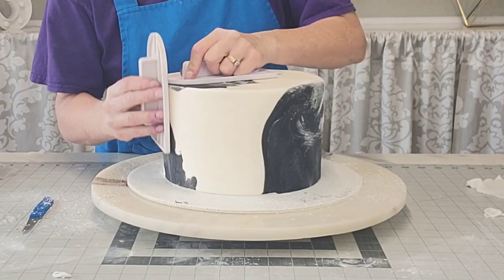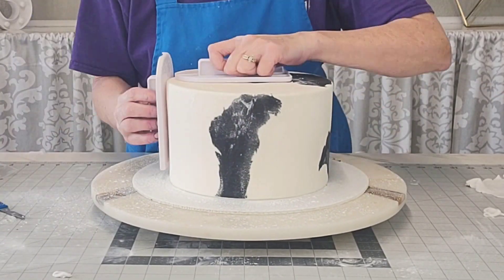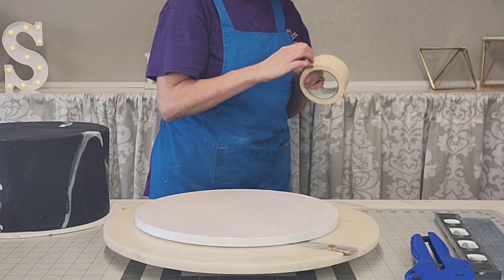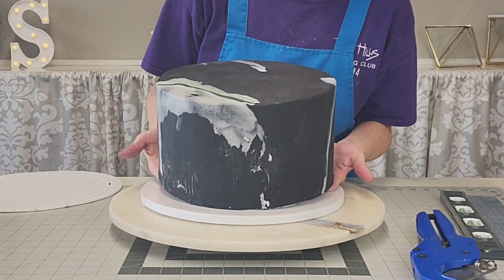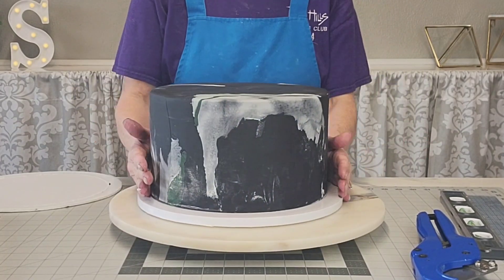Then do the sharp edges again — always doing those sharp edges. When I first started doing cakes the rounded edge was fine, but once I saw that the sharp corner thing was coming in, that became my mission — figure out how to do that — and I will never go back. Now we're putting the cake on to the finishing board.